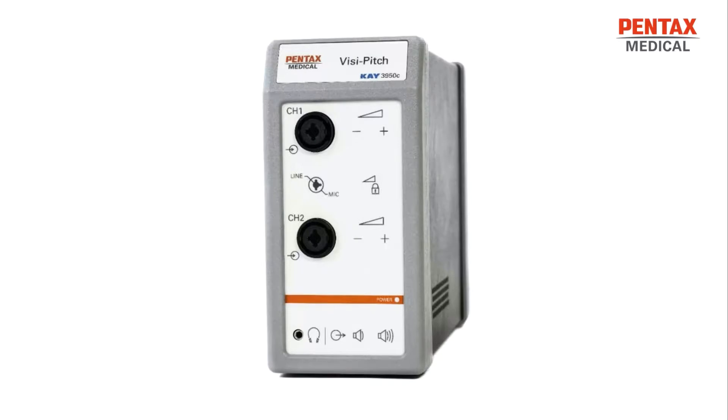Here you can see the front panel of the device. At the top left, you will have your channel 1 input connector, which is a female XLR type and phono connector. To the right of that, you will have the gain control for the channel 1 input. Below, you will have the same setup for channel 2, with the XLR and phono type connector on the left and the gain control for that channel on the right.